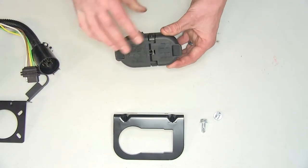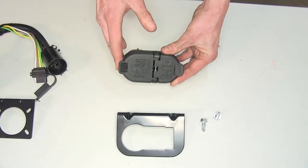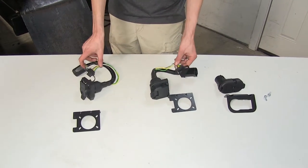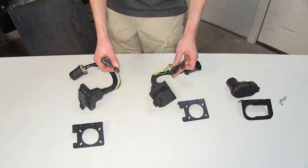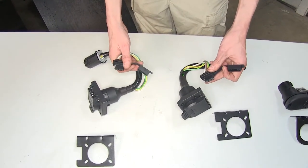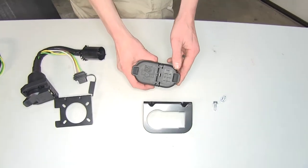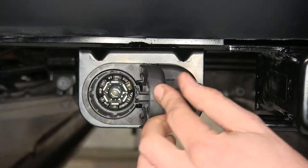On the Hopkins we don't have a 4 pole flat that's exposed, which gives us a very factory-like appearance on the vehicle once it's installed. The biggest difference as far as construction quality goes is that the Takoncha and Curt wiring harness dust covers are just flexible plastic rubberized material, and over time they could become brittle and break off. Whereas on the Hopkins, the spring-loaded door is very solid and very well constructed and will last a very long time.